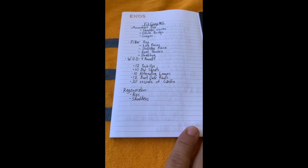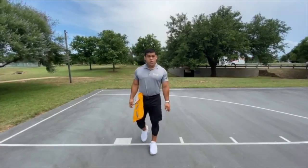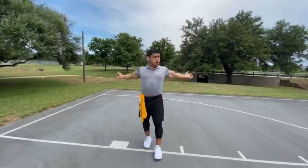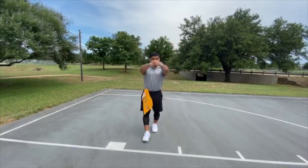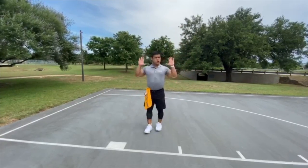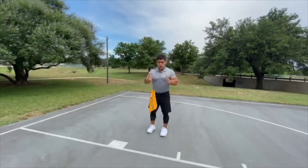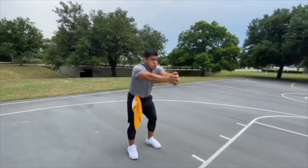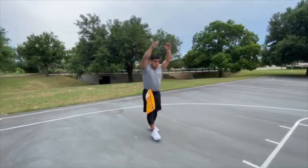Three, two, one — action! Here we go, movement prep time, Strong athletes. We're gonna start with the shoulders. Big shoulder circles forward — nothing too crazy, just trying to warm it up. We can go backwards as well, big shoulder circles backwards, similar to the movement and stretch breaks we do with you guys. Let's go straight up and down, get those shoulders going — bring the shoulder blades together and push them out, and then back into shoulder circles just to shake it out.